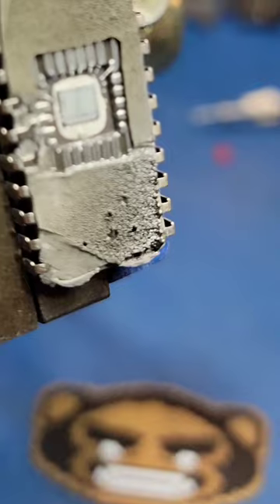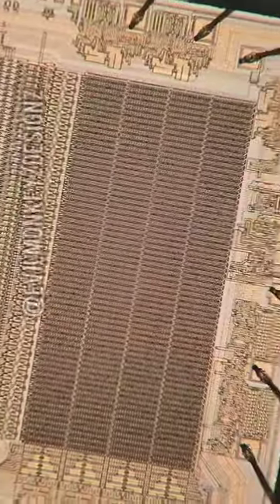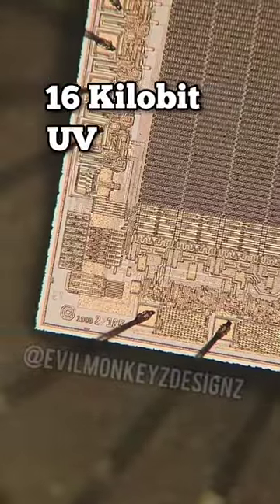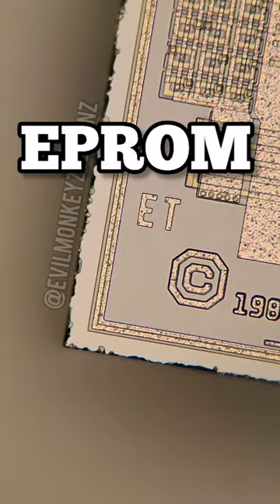Typically, the hotter you get these types of parts, the easier it is to separate the two pieces. The ET2716Q is a 16 kilobit UV erasable programmable read-only memory.